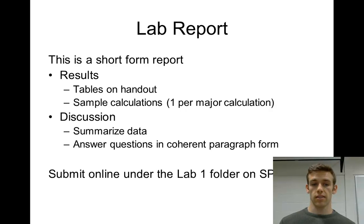In the discussion section, answer the questions at the end of the handout. Put them together in coherent paragraphs — don't number them one, two, three, four based on the question. Address all questions in a few well-organized paragraphs, then submit online under Lab Number One on Spark.